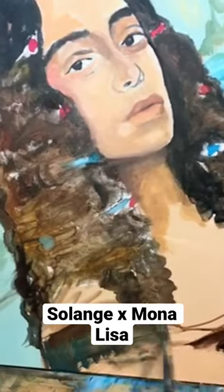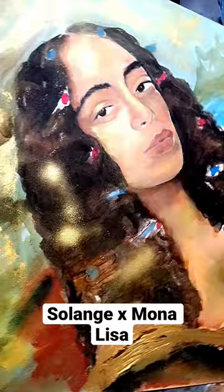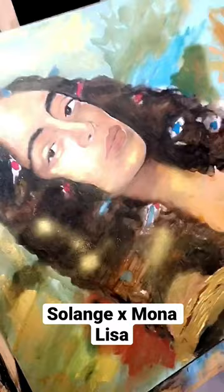Hey guys, welcome back to another video. For this piece, I decided to blend Solange's album cover with the famous Mona Lisa painting. Still one of my favorite pieces to this day — it's pretty old, but I decided to share it with you guys. Let me know what you think about it in the comments.